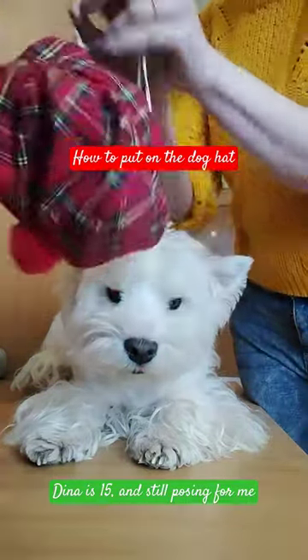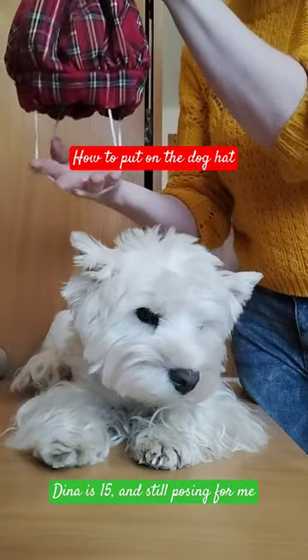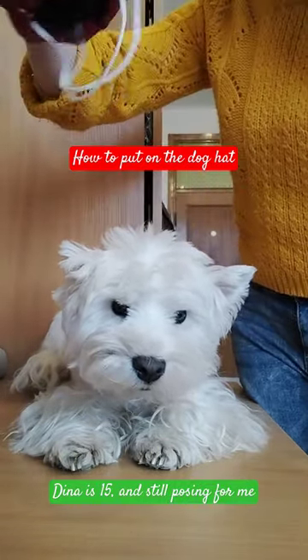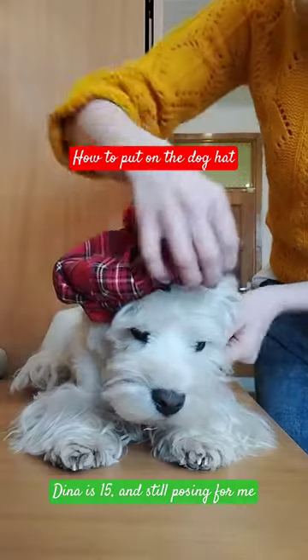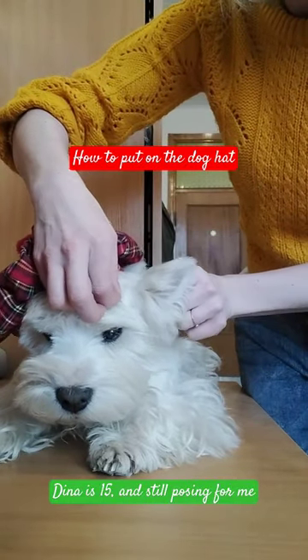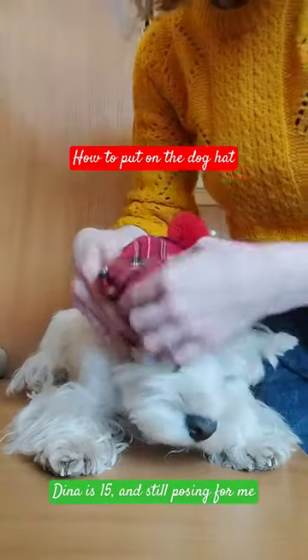Quick video on how to put on the hat. The hat has these little straps and our goal is to put them like this. The straps should go one behind the ear and one in front of the ear, and the same on the other side.